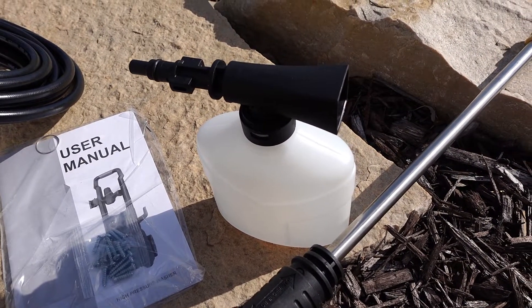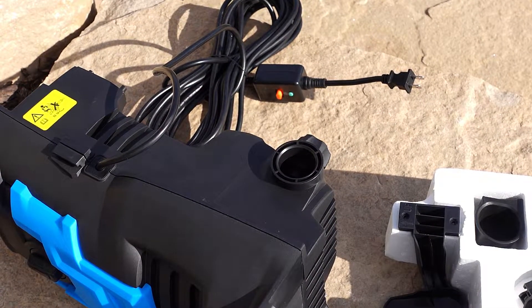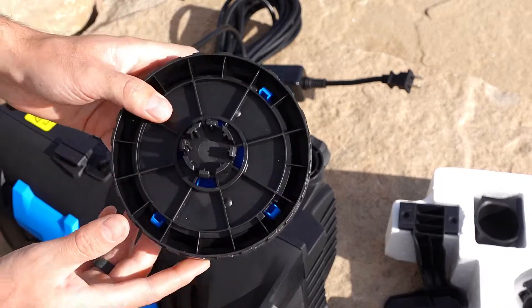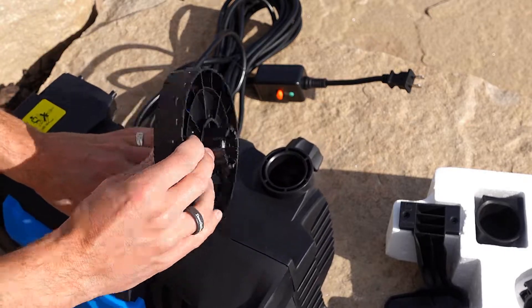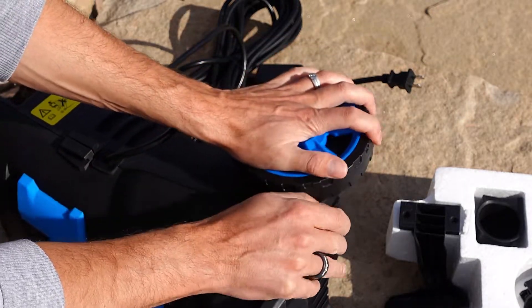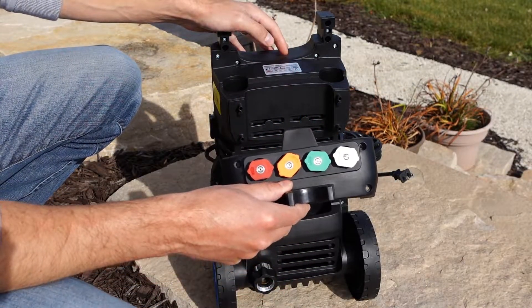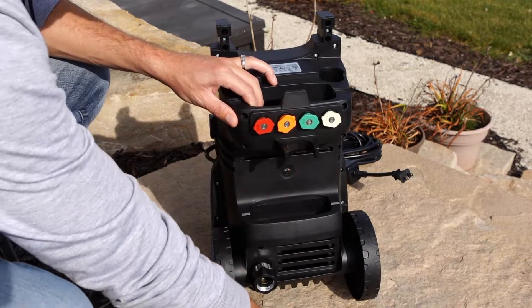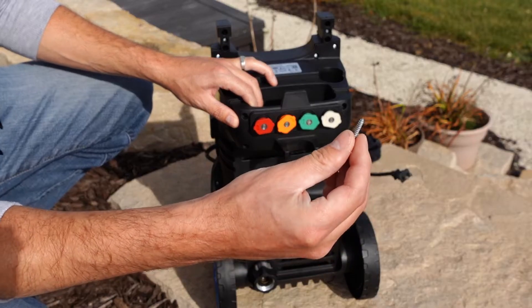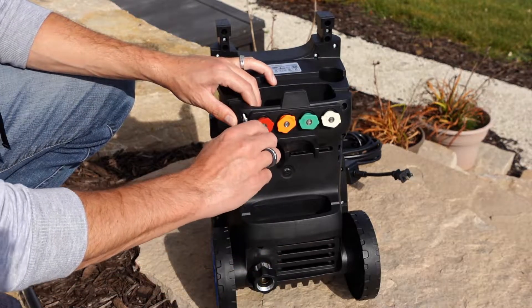I'll get this assembled and we'll test it out. First step is to assemble the wheels — they just snap into place. Line them up with the hole on the side of your pressure washer and push down firmly. The next step is to install the accessory rack. Use the four supplied screws that come with it and snug them up.